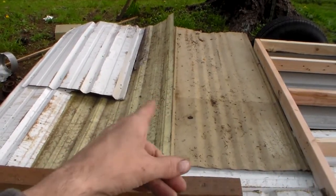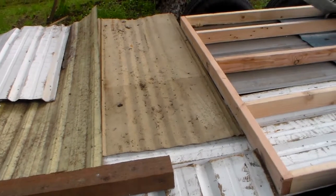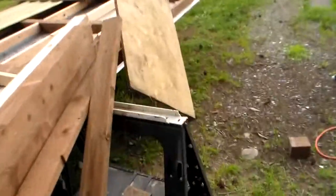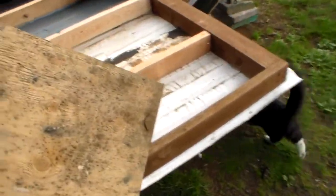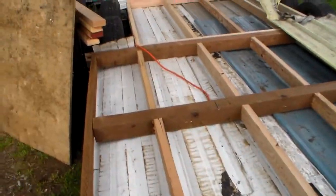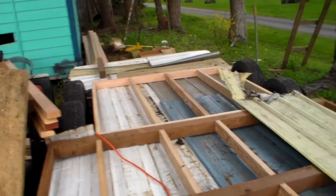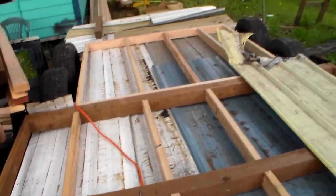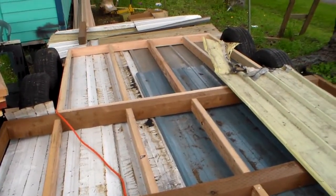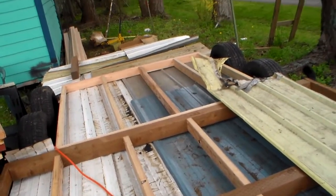I've still got to build this other frame over this end, the third part, and get all that snapped together. After that I'm going to bolt it down. I've got to drill some holes through the frame, but I'll be bolting it down. I've got 12 bolts to hold it down — three on the front, three on the back piece, and then one where the other three 4x4s meet the frame. I'm not going to put any bolts through any of the 2x4s, just the 4x4s.